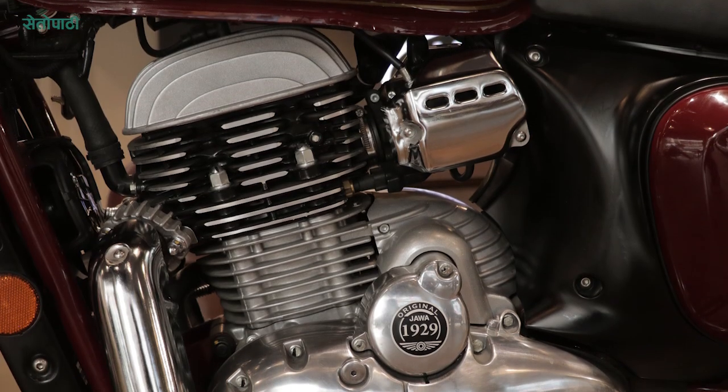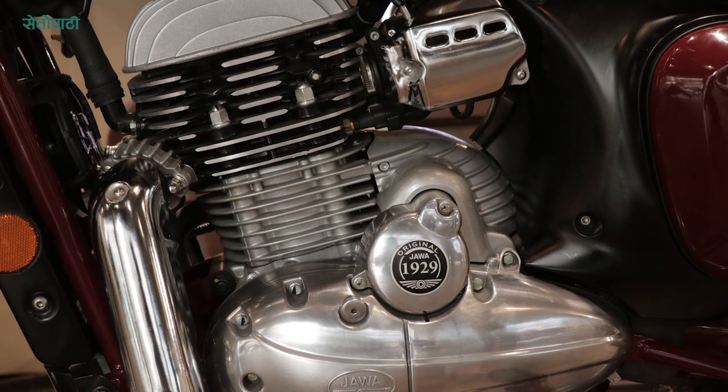This is a Jawa standard model with a single-cylinder liquid-cooled engine, 300cc. It produces 28 Nm of torque and 27 bhp of power.